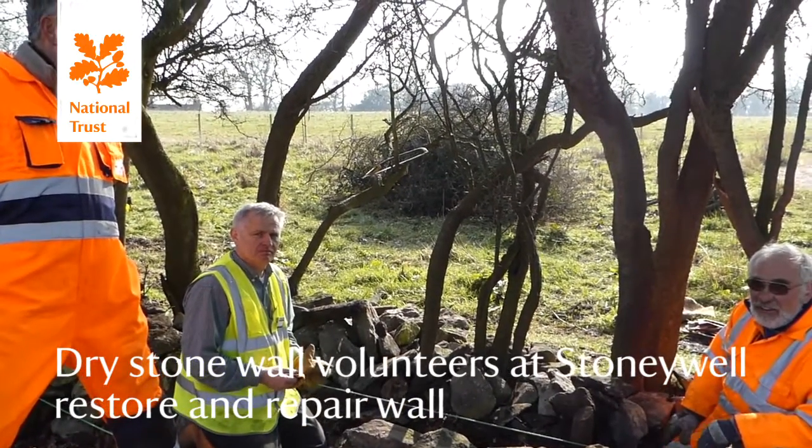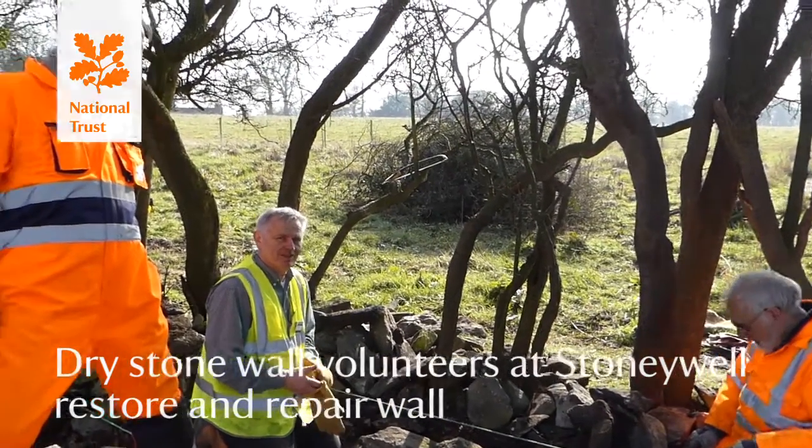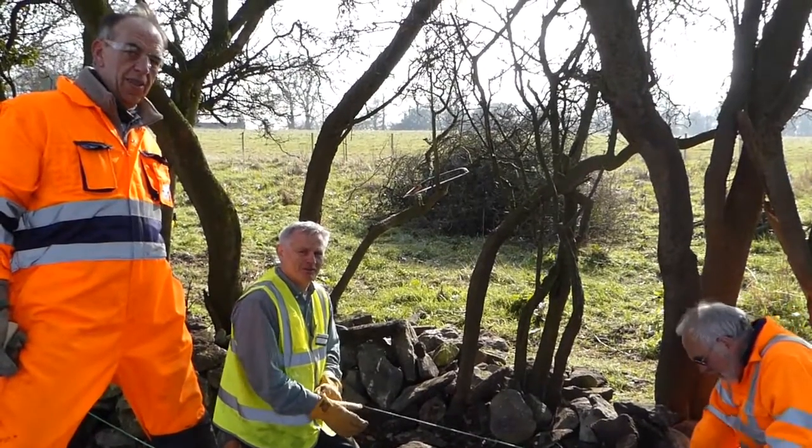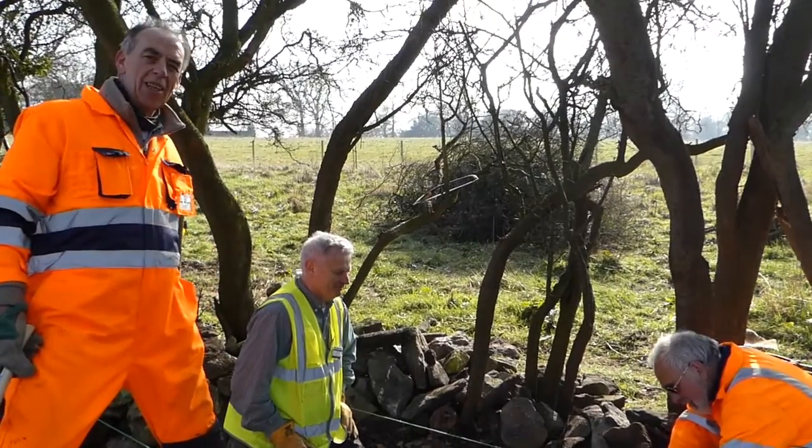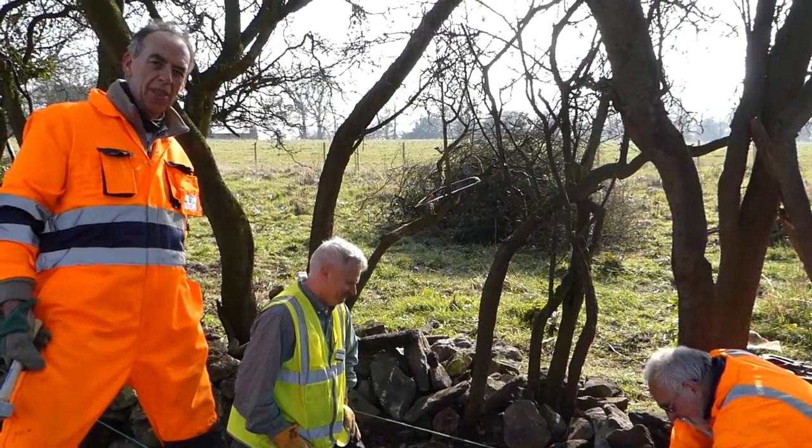Hello, I'm Michael and I'm a dry stone waller at Stonywell. Hi, my name's Ian, I'm another dry stone waller. Hi, I'm Nick. I'm with this gang doing dry stone walling at Stonywell.